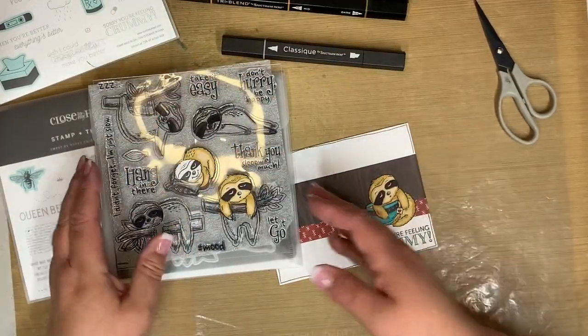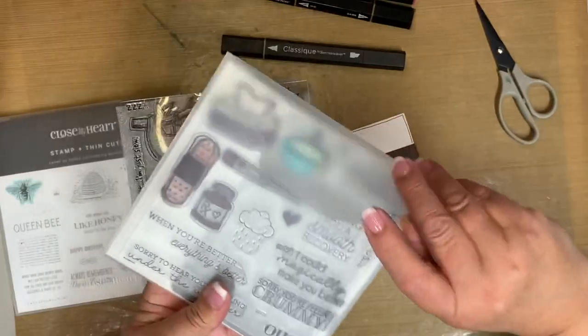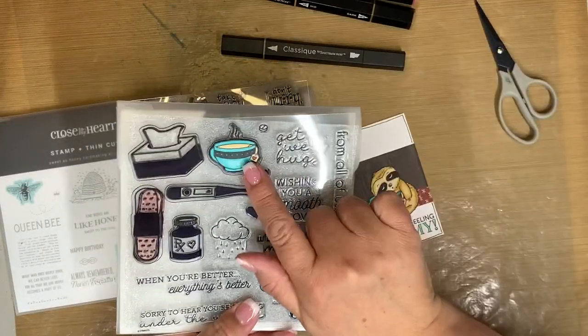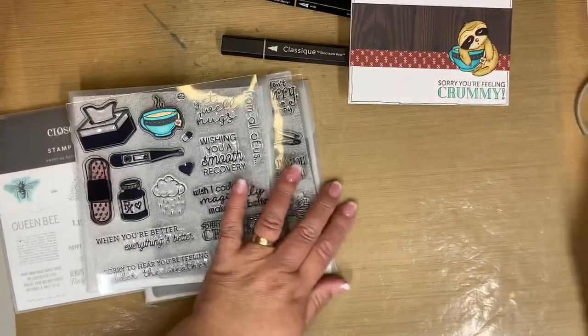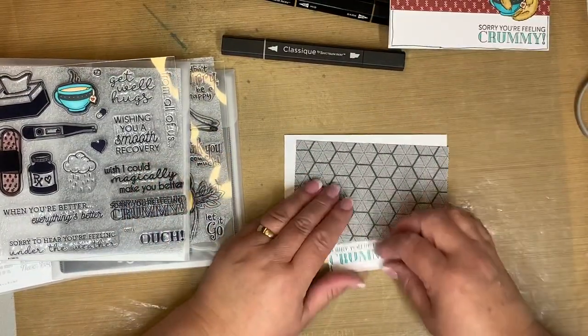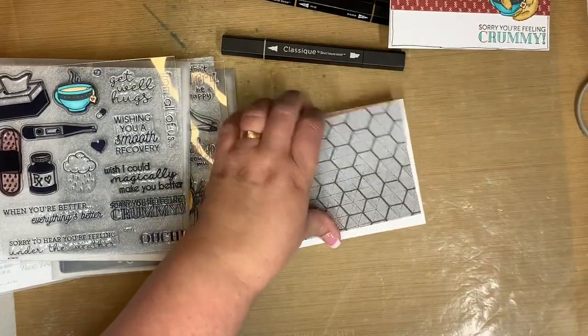I also used this little tea cup from the Under the Weather stamp set. Okay, so we're going to build our little card here. To start, I have the hexagon paper and I'm just going to add some adhesive to that hexagon paper.